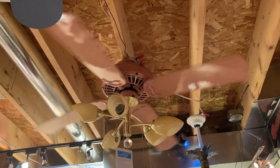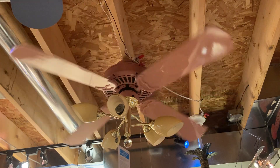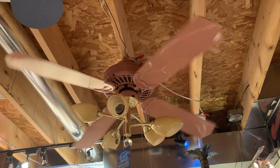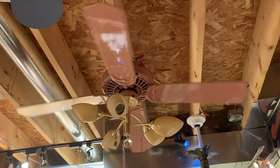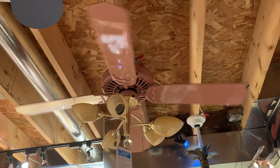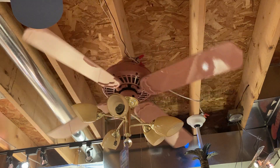This light kit is going to be replaced soon with a Fabian Perla light kit. So you'll see a video of this fan with the Fabian Perla light kit soon as well. But anyway, that's it for this video of this Casablanca Delta II Dusty Rose fan with the Fabian Calispo light kit. Thanks for watching. Bye.